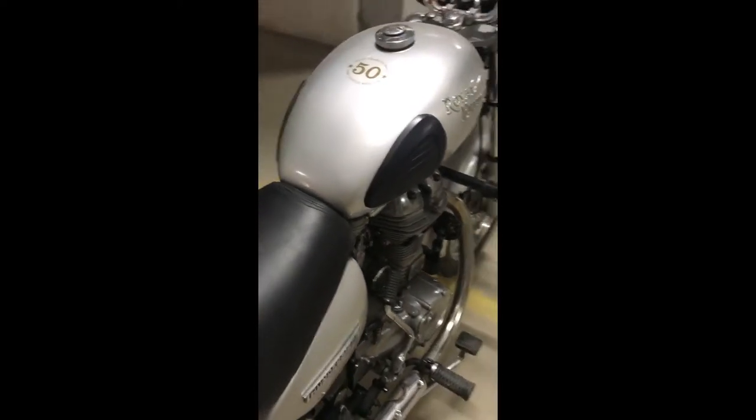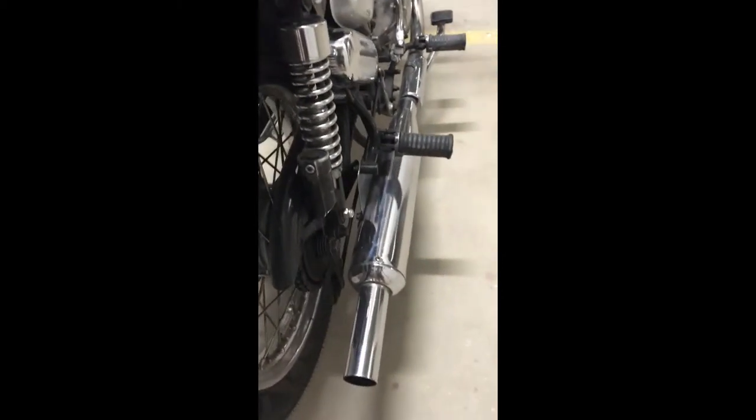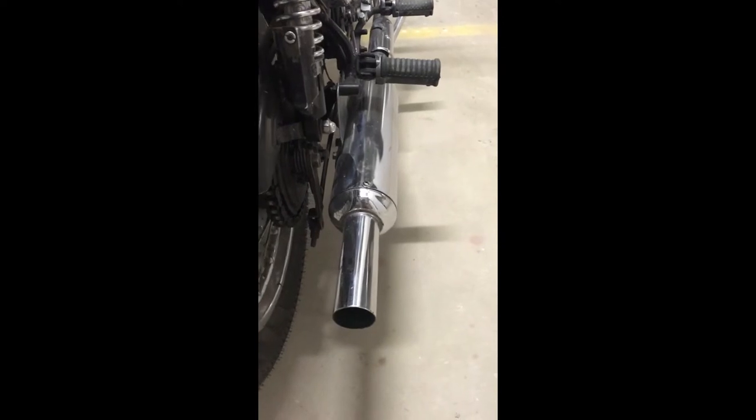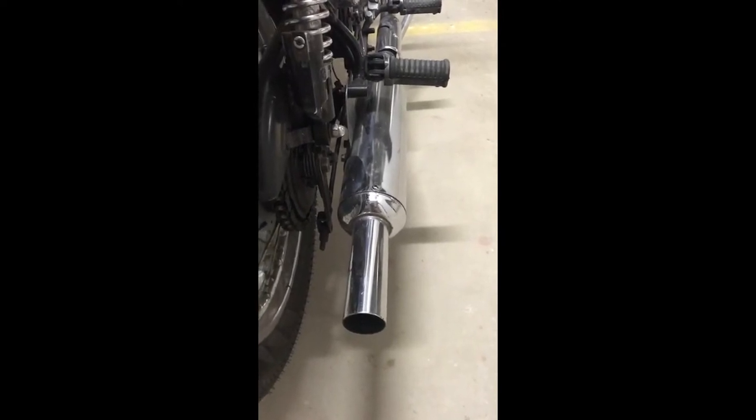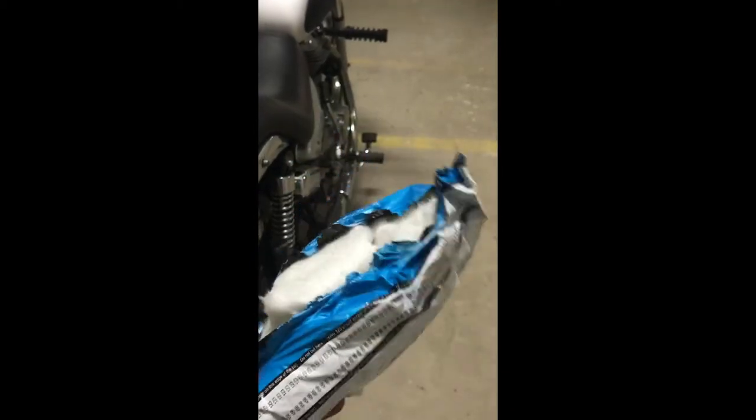Hi everyone, today what I am trying to do is, I will try to open up this silencer and refill it with glass wool. I got this refill pack from Sands Classic Park for 300 rupees.